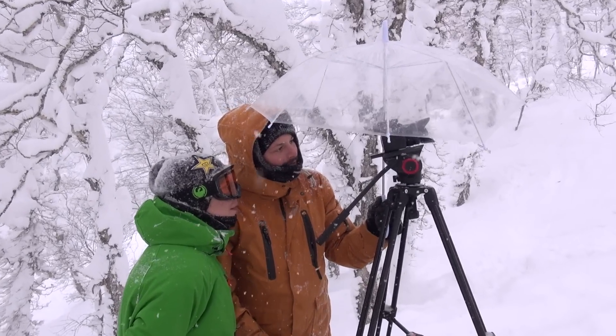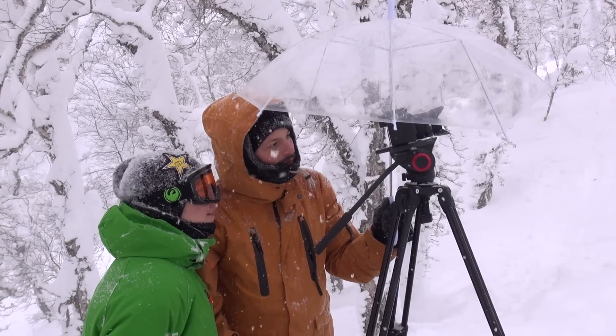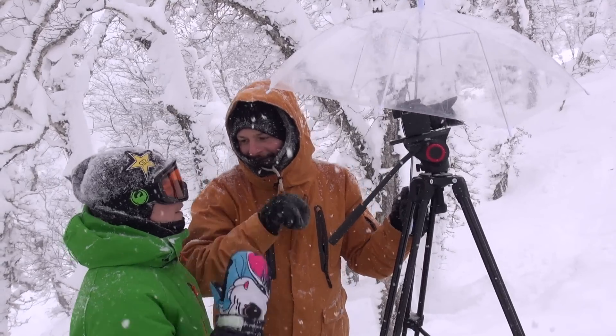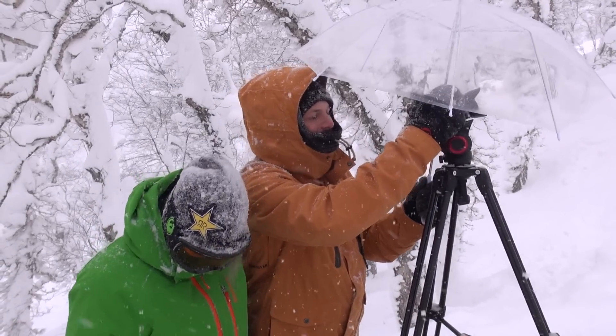Super slow-mo. It's a good gap. Sweet. Nice. Banger. Stoked? I'm stoked.